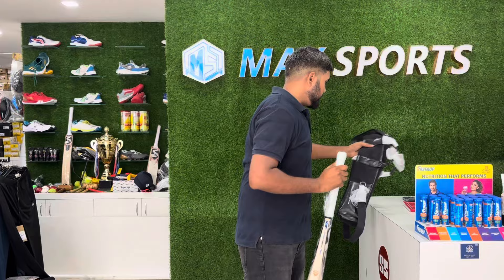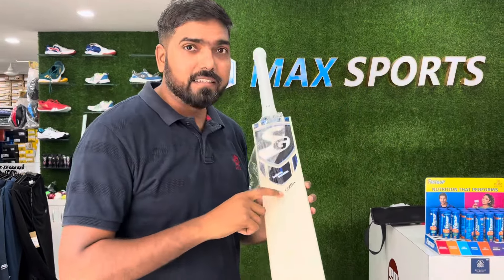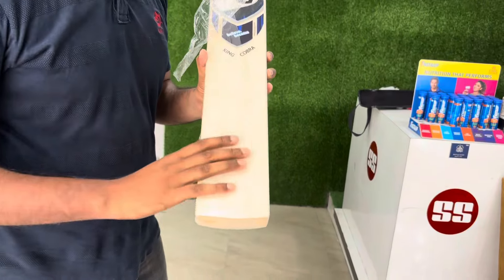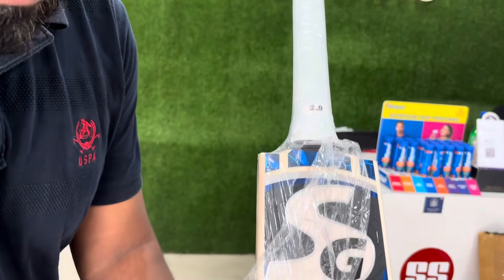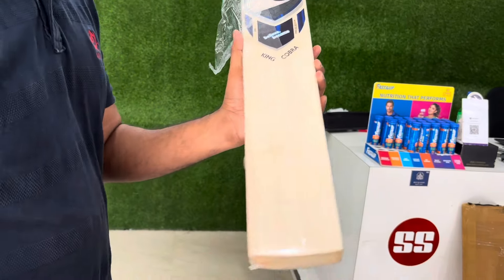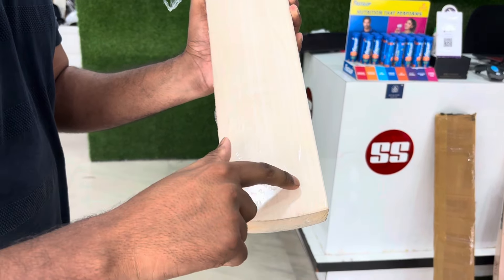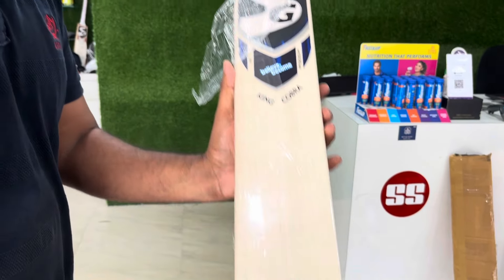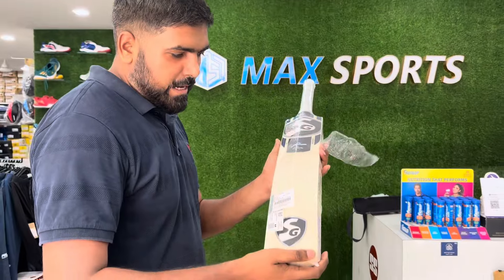Okay, so here is the bat, guys — a very premium bat from SG, which is the King Cobra. It feels very light. You can see the wood quality, guys, and it's a Grade 1 bat. Let's have a count of the grains: one, two, three, four, five, six, seven, eight, nine — straight grains, guys, no blemishes. Have a look at the back side as well.